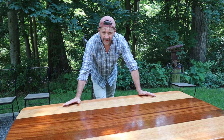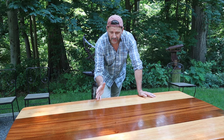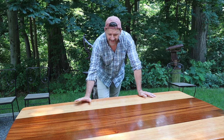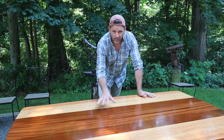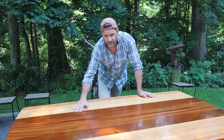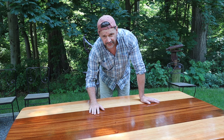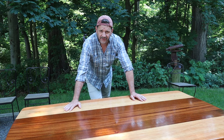I wanted to make this video because building up the finish with gloss was a little counterintuitive to me — I wouldn't have thought of that. But that is the correct way to apply this finish: apply the first four coats with gloss, sanding in between coats with 320 sandpaper, and then apply the satin if you want a satin finish, or just use gloss — it's up to you. I like the satin finish, so that's what we did here. Thanks for tuning in and I'll see you next time.